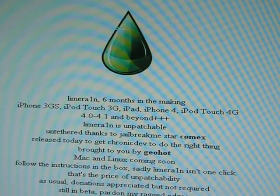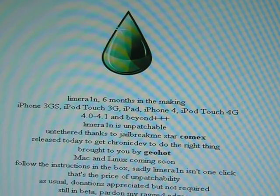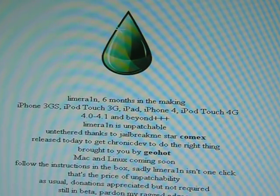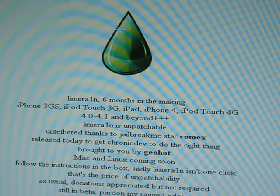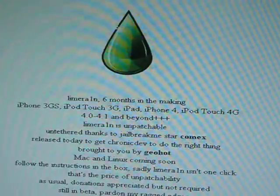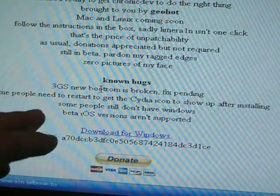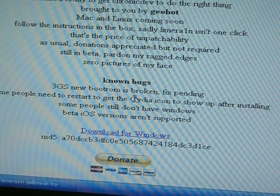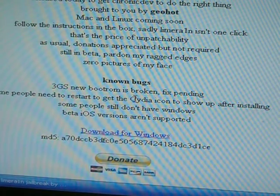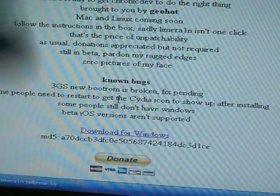I'm not sure what he means by 'and beyond', but he says that. And it's an untethered jailbreak, but there's no unlock, so do not update to 4.1 if you're depending on an unlock, because this is only a jailbreak. Also, make sure that you read the known bugs section — if you have the 3GS new boot ROM, don't try this at the moment. He's still trying to fix it because this is still in beta.